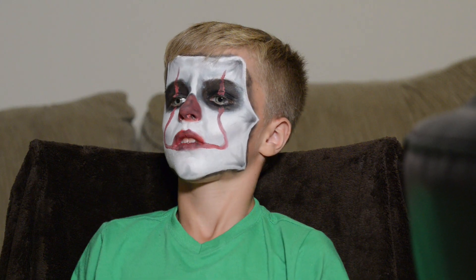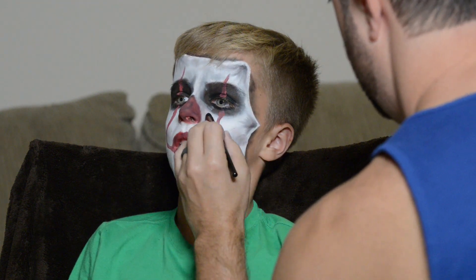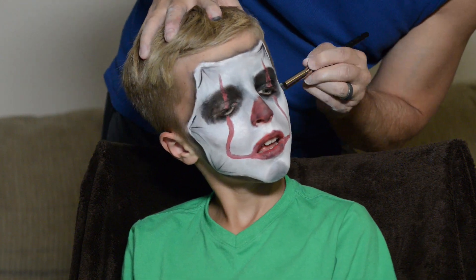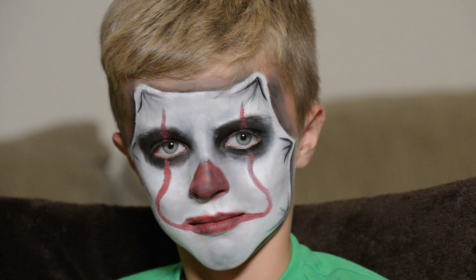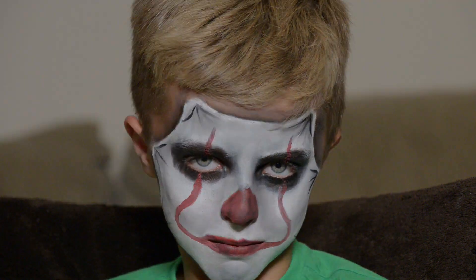One trick I've learned: it's better to go in with less product than more, because you can always add more — it's easier than reapplying white face paint to erase it. I'm blending in the eyeshadow up top with my fingers to try to make the transition smoother. And there you have it — that's what we did. He finds it hard to keep a straight face, but I hope you like it and have a little better results than we did. See ya!